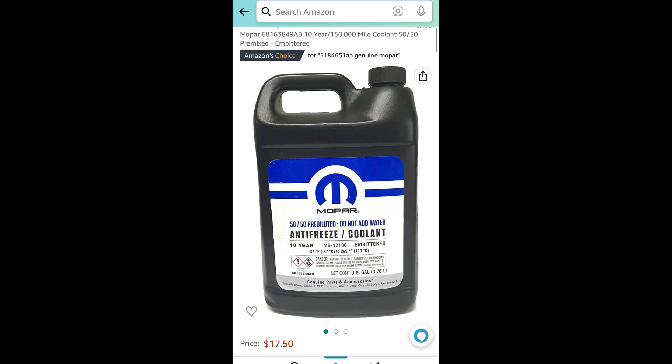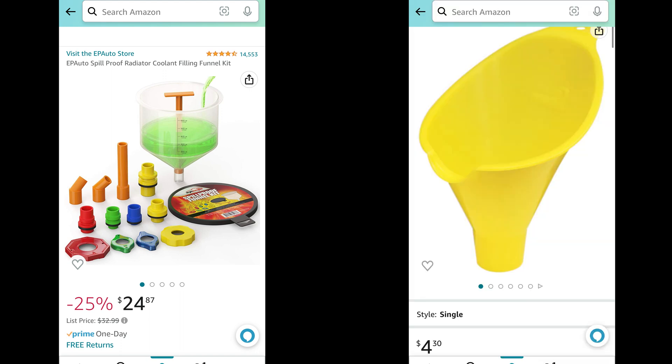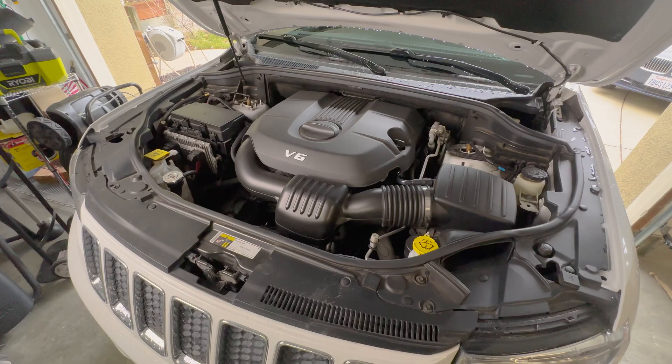You'll also need a bottle of 50/50 pre-mix coolant for Mopar and Jeep — I would try to buy genuine brand, which is available on Amazon at a reasonable price. You can try to save the old fluid when you do this repair, but it's hard to capture all of it and it's easier just to buy new fluid and have that ready. The job would be slightly easier if you buy a special radiator filling funnel, but I did my job without it. I'll put a link below for the special funnel that other people are using.